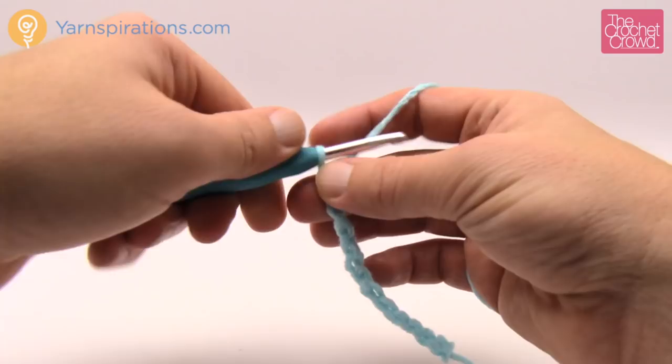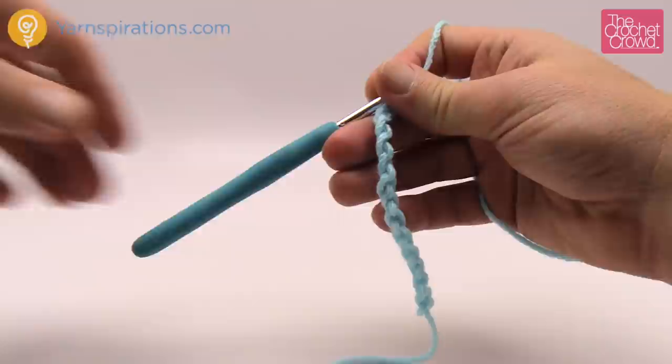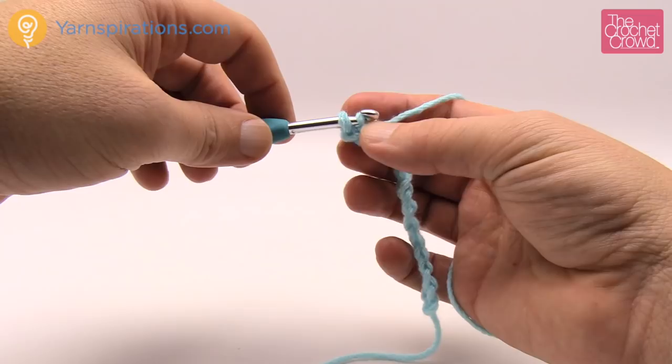Continuing: 8, 9, 10, 11, 12 and 13. You're gonna say to yourself 'oh my goodness that's a huge brim' but watch - this is what 13 looks like. It's gonna compact itself so don't be panicky yet. Turn the chain around, get up in the second chain, and just get the back loop only and start slip stitching.